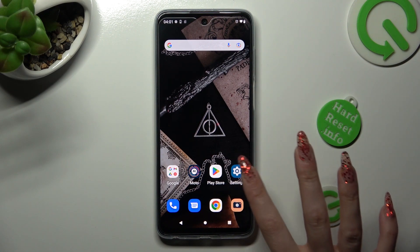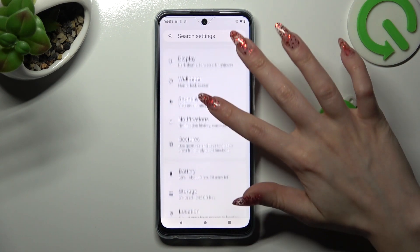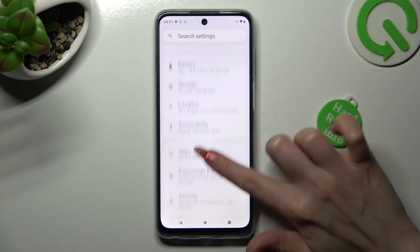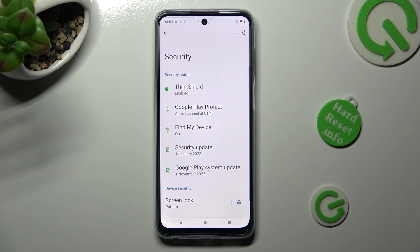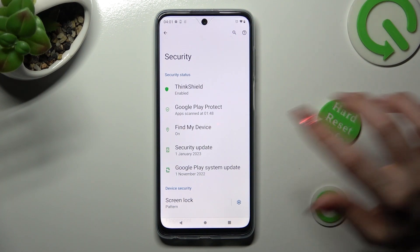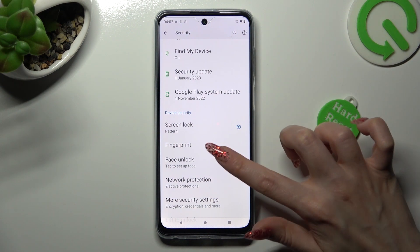First of all, go into Settings. Now you need to scroll down to access the Security section. Following that, scroll down again and tap on Face Unlock.